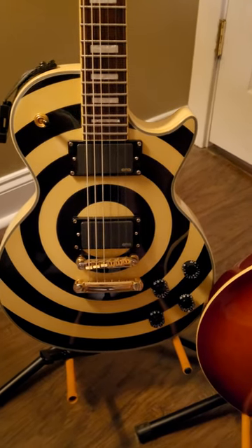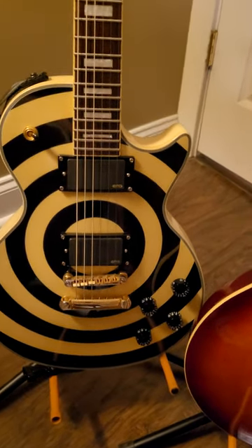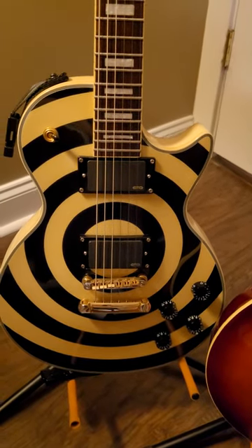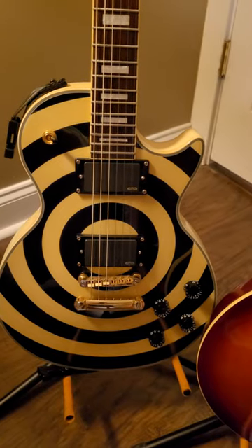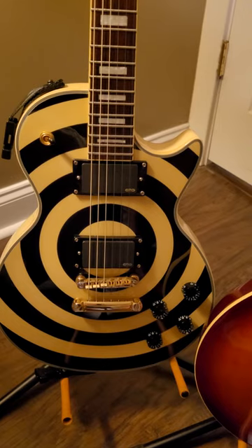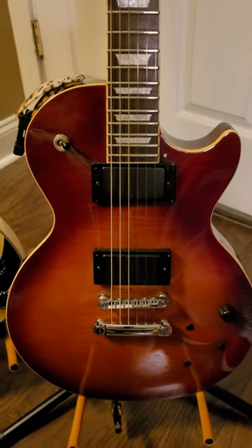It doesn't degrade the quality of the sound you're getting from the pickup out the output of the guitar. It just sounds phenomenal, and I would highly suggest if you've got a guitar with EMGs and you've got a tone knob, disconnect that thing and it will make all the difference in the world.